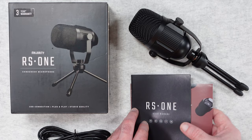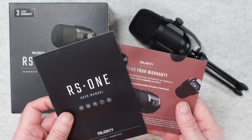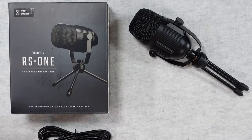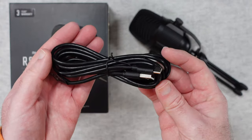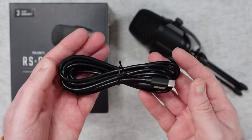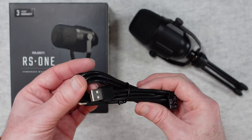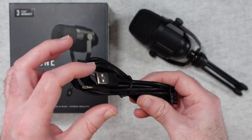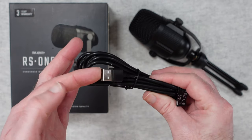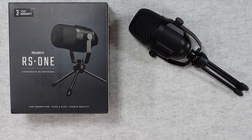We get a user manual inside the box along with that warranty information. We also get a nice lengthy cable — USB-C to USB-A for connecting the mic to your computer. If you needed to connect it via USB-C to your computer, you would need to either adapt this end or purchase a different cable.